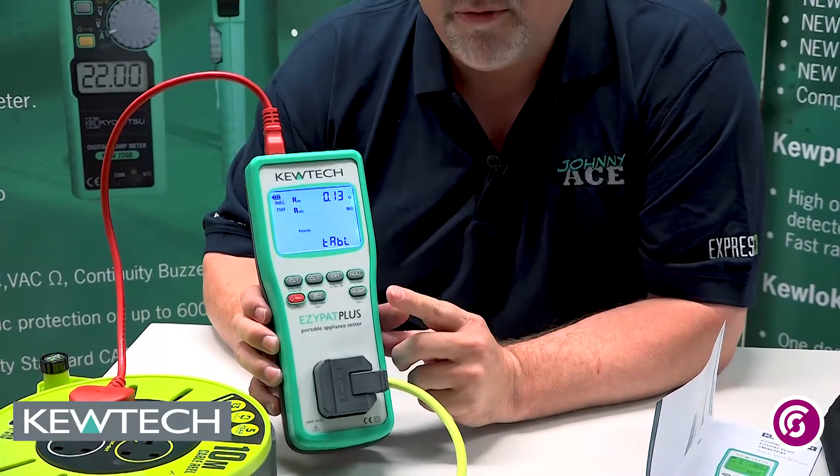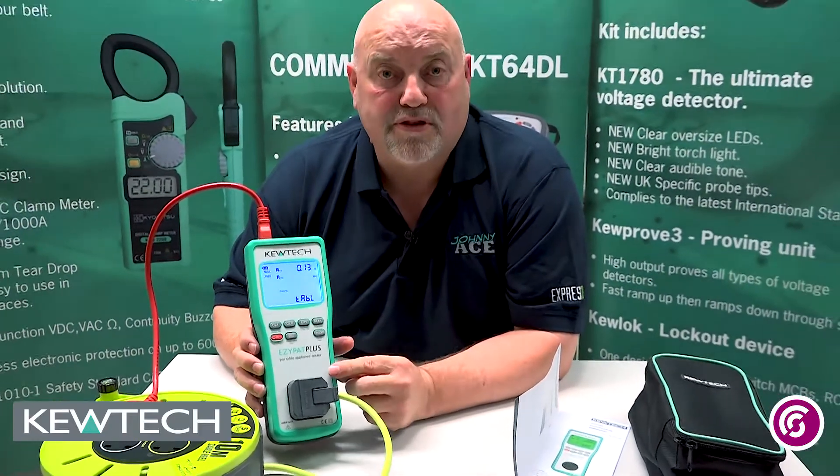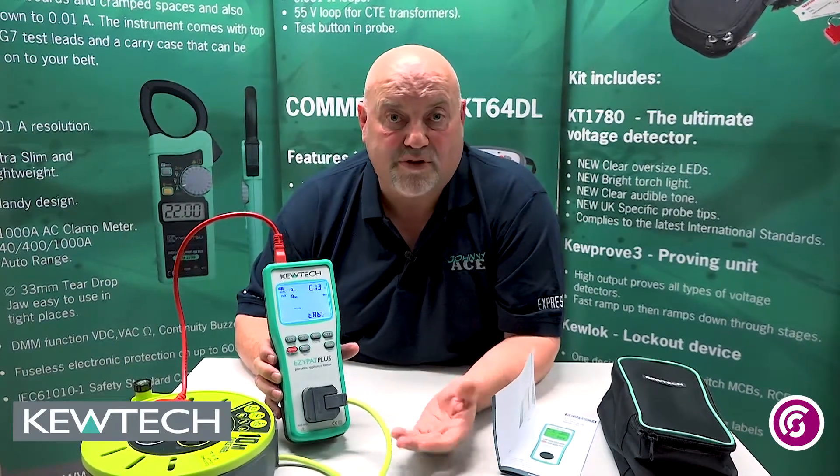Thing to note though — if you were using the top of the range SmartPad, that has built-in software which you can use with your app. You can simply scroll down for the cross-section area and the length, and it would do the test and work it out automatically.